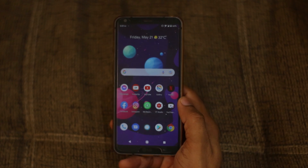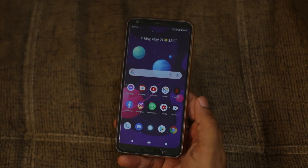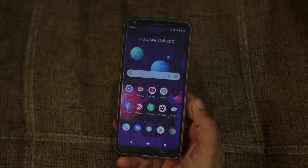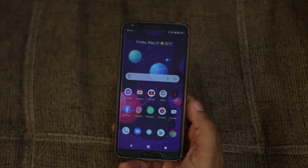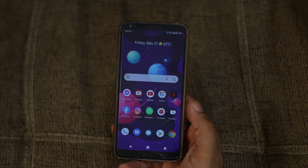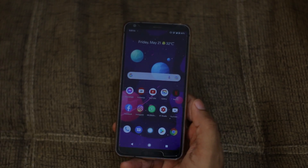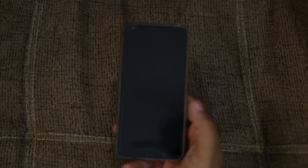That's another reason why Havoc OS is better than LineageOS on Android 11. We only have these two ROMs — there's no Pixel Experience for Android 11 on the LG G6. Bliss OS is official but only up to Android 10; we haven't gotten a Bliss OS Android 11 update for the LG G6.